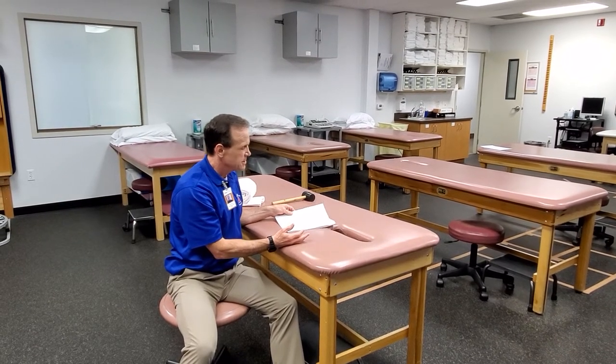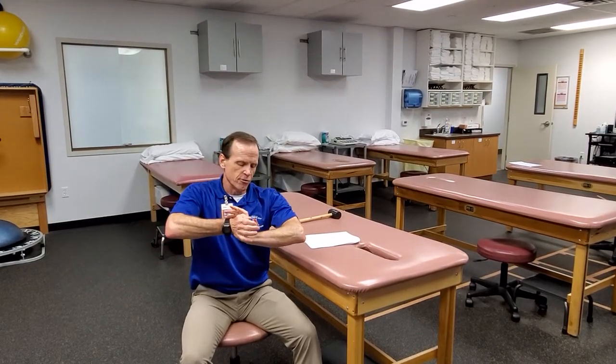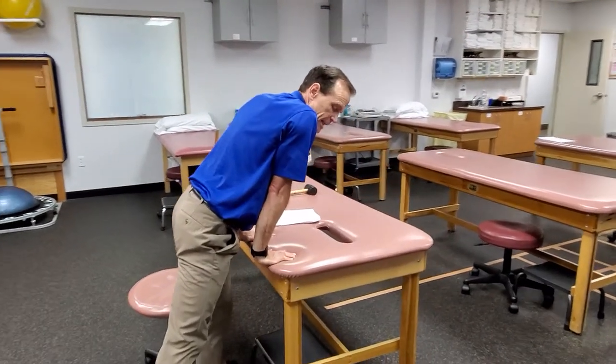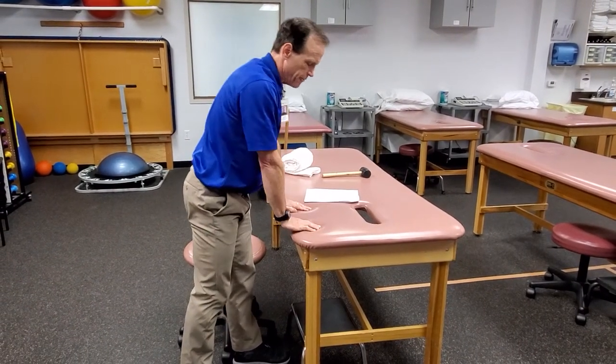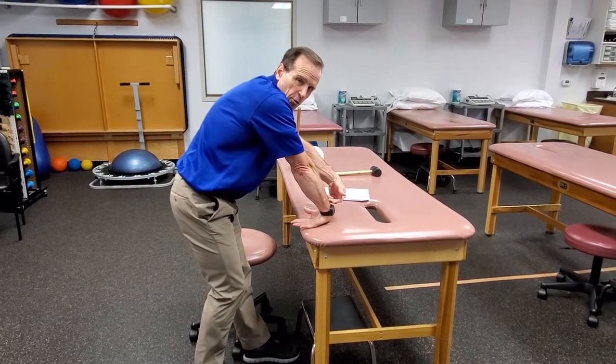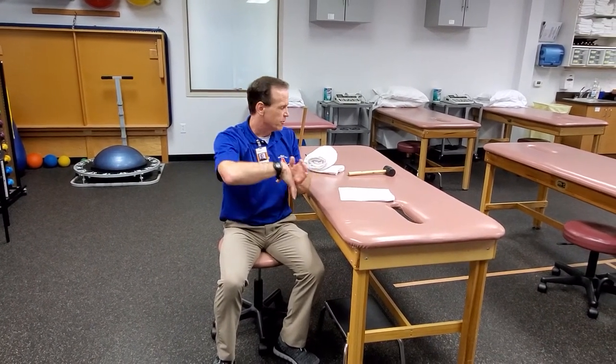Wrist flexors and wrist extensors — really easy to do manually. If you're really trying to target just the wrist flexors, push on the palm. If you push on the fingers, you're also going to be getting finger flexors or extensors. So if the goal is things like flexor carpi ulnaris or flexor carpi radialis, push on the palm and let the fingers flex. Get the person's weight through it so they can lean into it to stretch those. If you're trying to get the extensors, put the wrist the other way and lean back, or just push on the back of the hand to target those muscles.